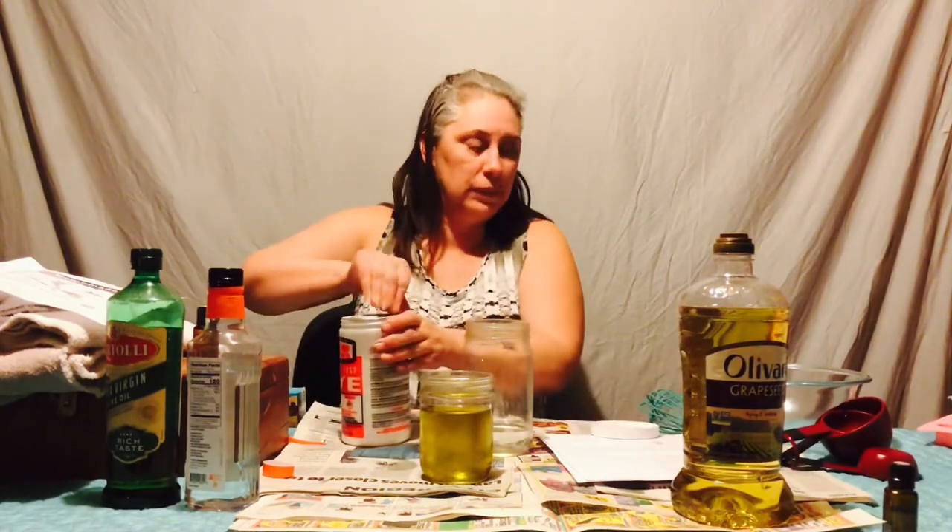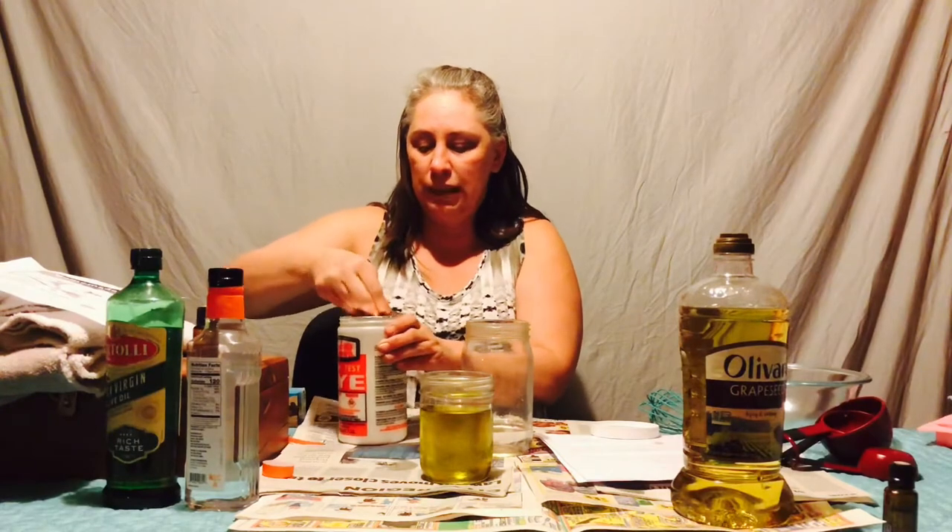Now we're going to do your lye. The directions said to have a spoon ready, and I did not have that.